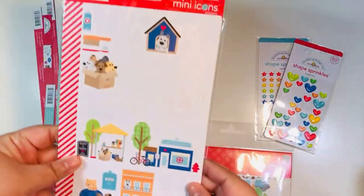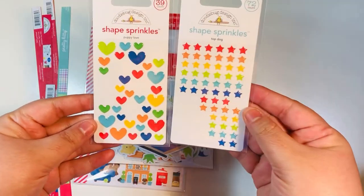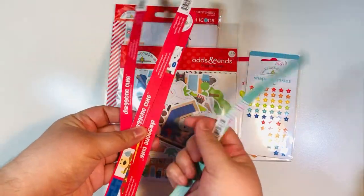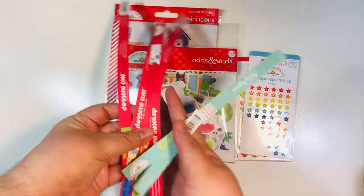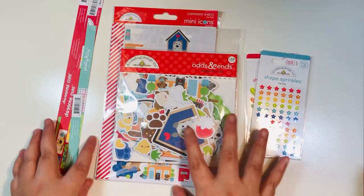I have already made my projects — I made some cards. I used up a ton of stickers, a few of the ephemera pieces, some of the shaped sprinkles, and pretty much all five sheets of the 12 by 12 paper. I do have some items left over that I've put behind my ephemera pack — that's kind of how I'll keep my scraps together with a collection.